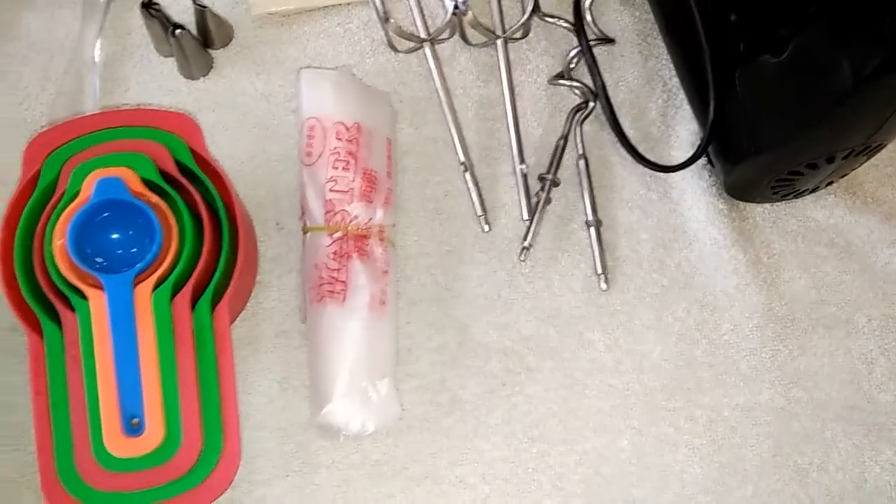I am going to start with baking pans. This is 6 inches. This is 3 inches. This is a round shape. This is 3 inches. This is 8 inches. This is made of aluminium.